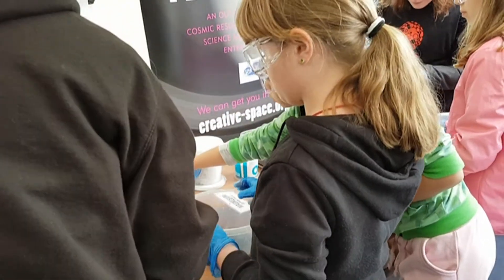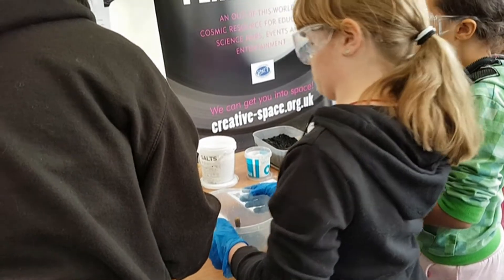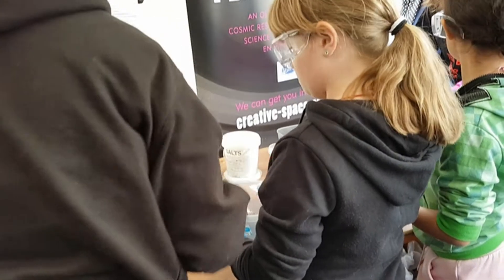Now I'm going to ask Trixie to do the last three bits for safety. I'm now going to put in a bit of ammonia — a bit like that — and then I'm going to put in a bit of soy sauce.